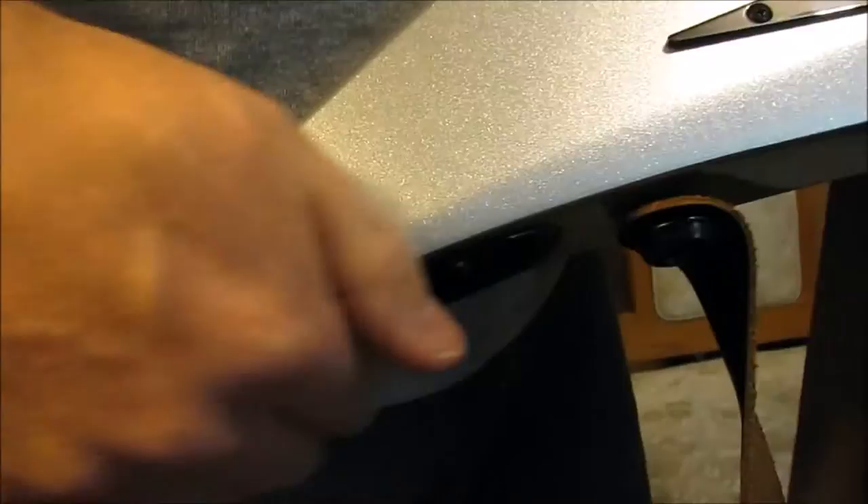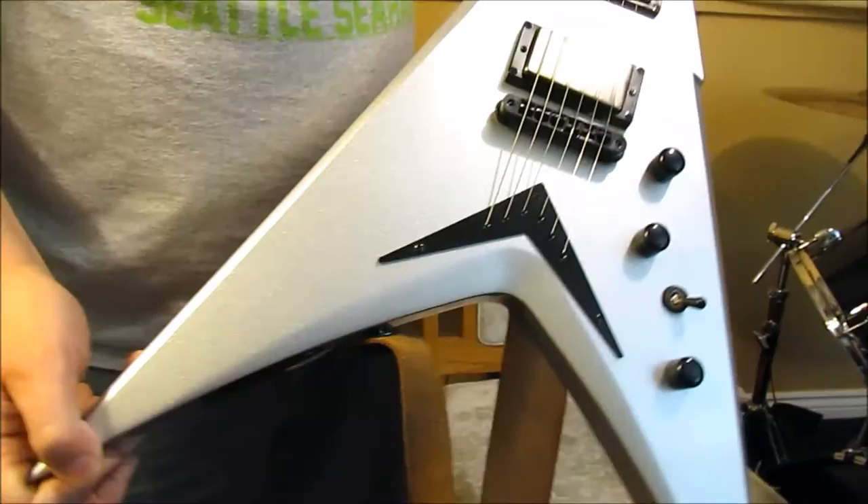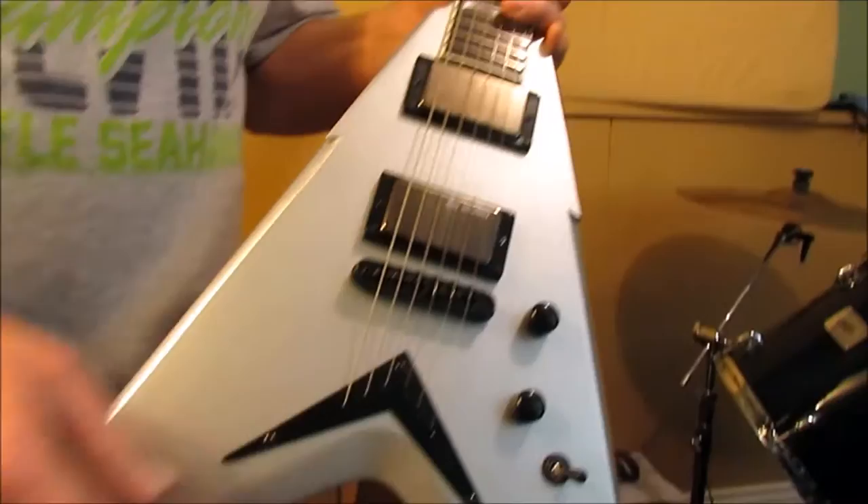On the specs — it's a mahogany body and it really shows. It's an extremely light guitar, very easy to hold. I'd say lighter than a Stratocaster, and definitely way lighter than a Les Paul. For its size you'd think it'd be really heavy, but it's seriously a light guitar.